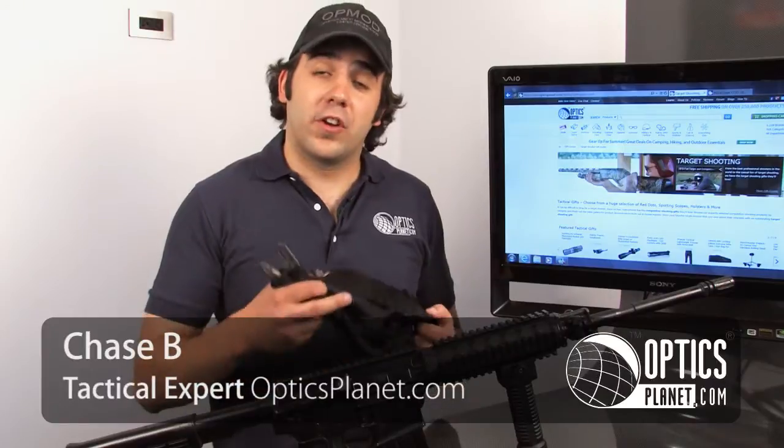Hi, this is Chase from OpticsPlanet. If you're looking for a tactical sling, I highly recommend taking a look at the Blackhawk CQD tactical sling.